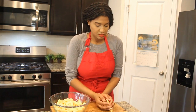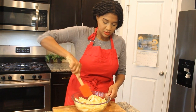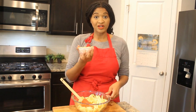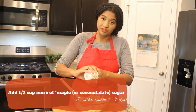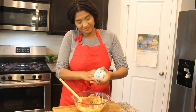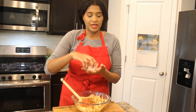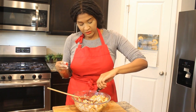Squeeze in the juice of one lemon and toss the apples to coat them nicely. Add in a half a cup of maple sugar — I tried this out when I was making apple pie from scratch for the first time and it was delicious, so I'm using it again. Then add one teaspoon of cinnamon, a quarter teaspoon of allspice, and a quarter teaspoon of nutmeg if you have it or leave it out. Finish with just a tiny pinch of sea salt and a little bit of vanilla extract.